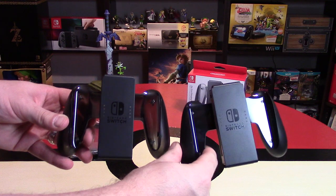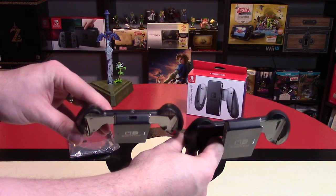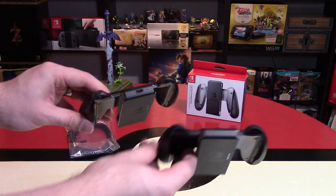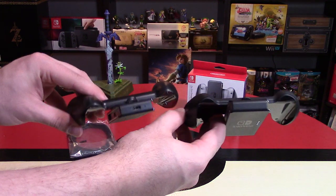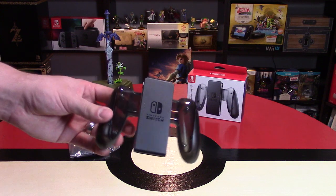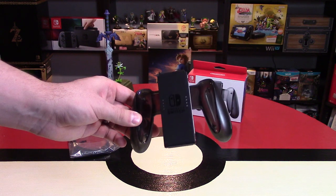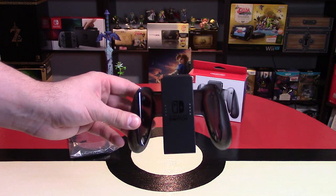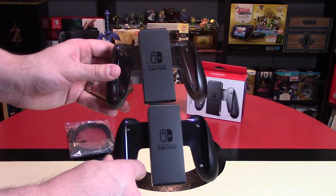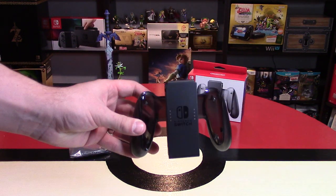The only difference between these two, other than the clear plastic compared to solid plastic, is on top — you see right here where the USB-C charging cable goes in, but that cable is not included. Why Nintendo didn't include this is absolutely beyond my reasoning. I feel like this is not that expensive for them to include, and I feel like Nintendo's probably capitalizing on making more money. This definitely should have been included in the system — that's my main gripe with this Joy-Con charging grip.